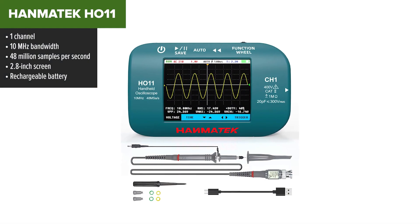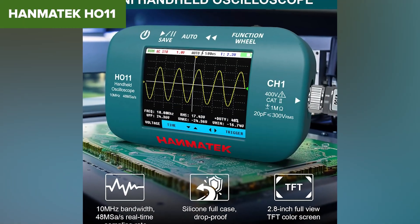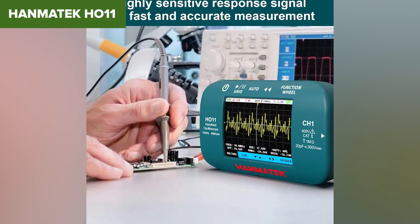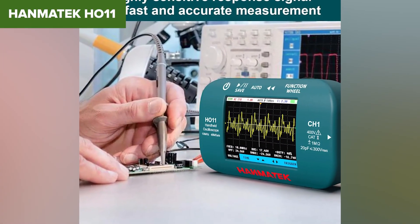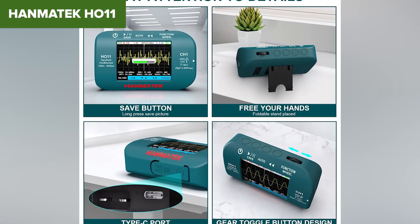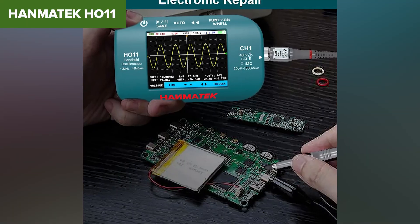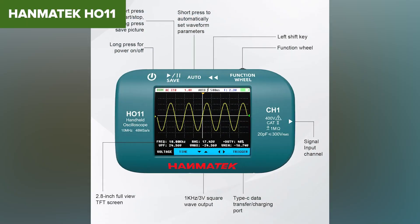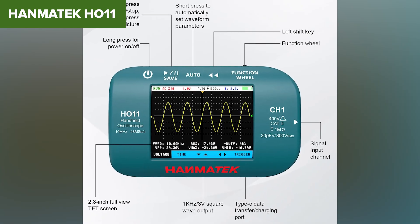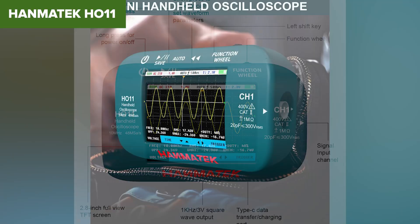It's rechargeable, fits in your hand, and it's super lightweight. The 10 MHz bandwidth is enough for basic analog circuits or slow digital signals. If you're debugging something simple and need a quick look at the waveform, it'll do the trick. But it's very limited — one channel, no deep memory, and it lacks any advanced features like serial decoding or math functions. Triggering isn't super reliable, and you're not going to get crisp readings on noisy signals. It's affordable but not flexible. Still, if you're just getting started and want something that works in the field without needing a laptop, the HO-11 is a decent budget option — just don't expect miracles.